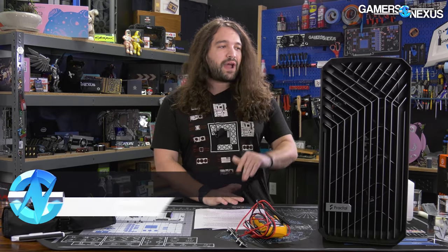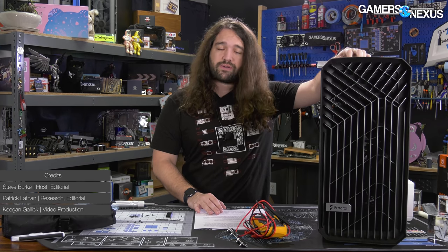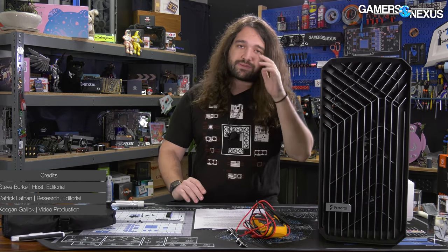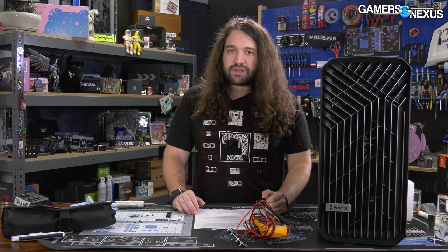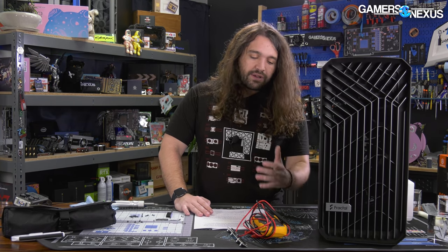We have a short one for you today on the Fractal Torrent case. There's a recall going on right now where Fractal is recalling the Nexus 9P Slim fan hub that is included in the Torrent. The Torrent was reviewed very highly by us and by other media outlets as well, so it's been well received. Unfortunately there's a defect — it's a short circuit issue. In some ways it reminds us of the NZXT issue with its own PCB for PCIe risers, and this is all very unfortunate.